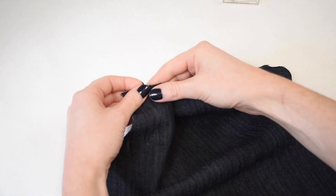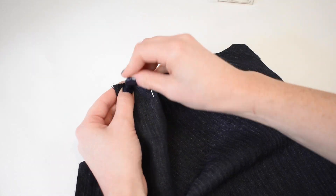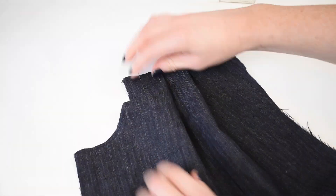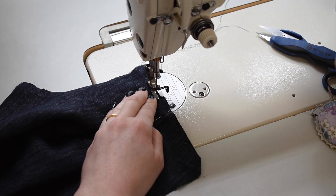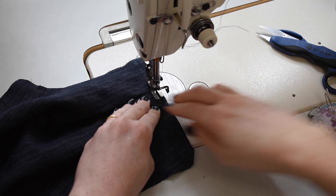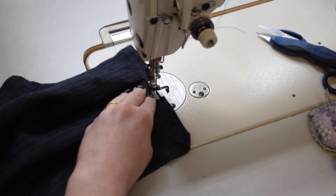Repeat on the opposite side, making sure to fold in the opposite direction. Sew a straight stitch along your shoulder edge, securing the folded pleats in place, using roughly ⅛ inch or 3mm seam allowance.